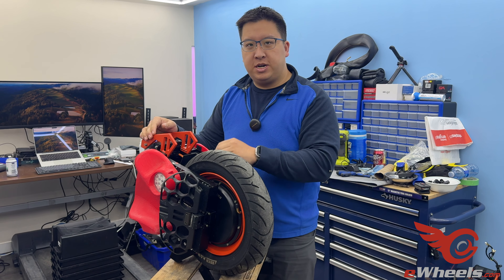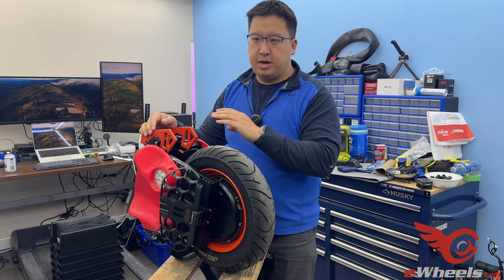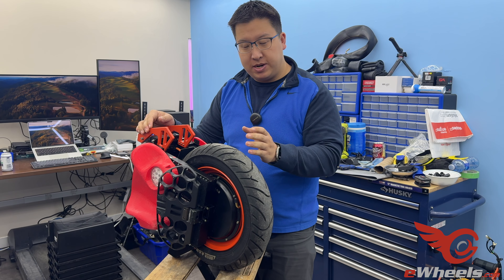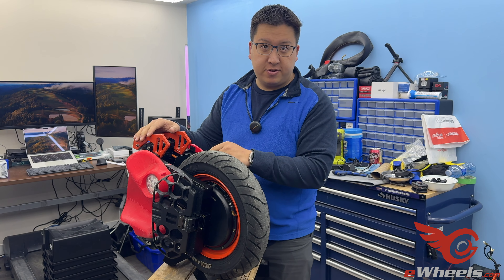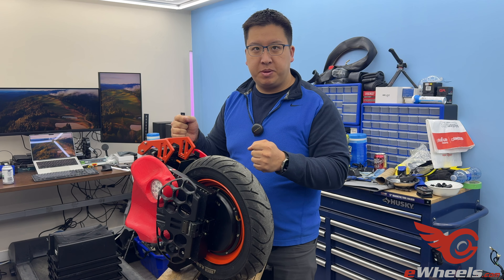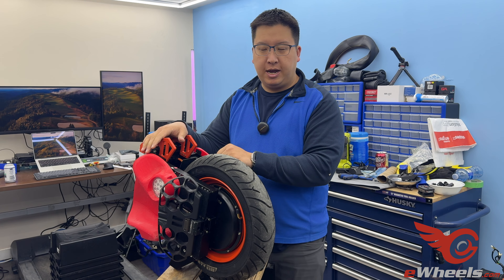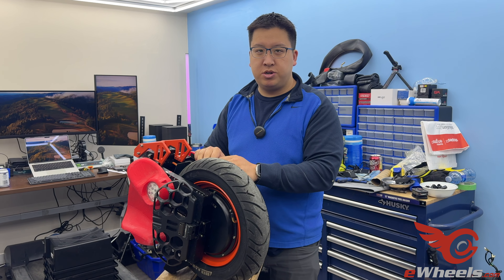So, if you had tried to do a firmware update and your wheel is not accepting it, or your wheel won't balance because it wasn't a successful update, and you're not in the scenario where it won't turn off — if your wheel won't turn off, then you need to open up the top cover, disconnect the control board from the batteries, and then plug them back in to reset. However, if your wheel turns on and off properly but won't balance or won't take the firmware properly, this is what you'll do to reset it.